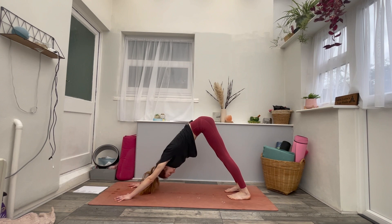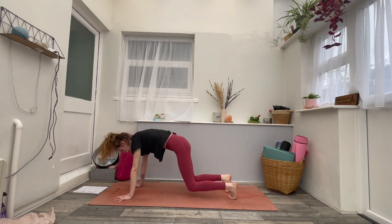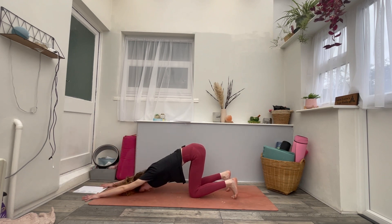Once you get there, take a full inhale — big sigh. Inhale, look forwards. Exhale, drop the knees to the mat. Keep the knees underneath the hips and just begin to walk the hands forwards, coming into your puppy pose. Bottoms in the sky — just find that stretch and openness across the chest. Breathing in and out.